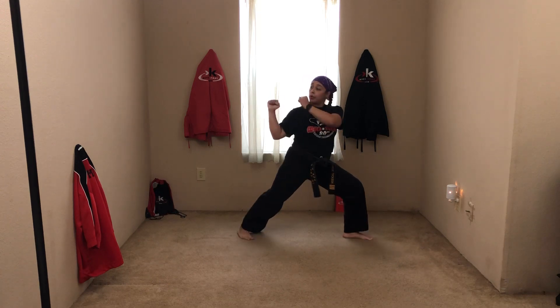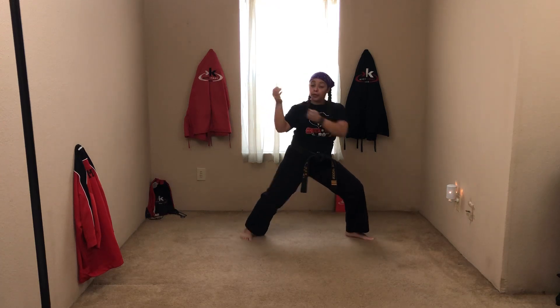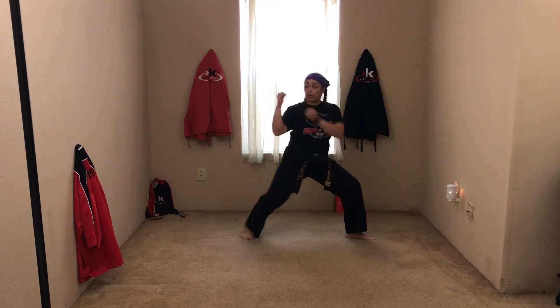Now I'm going to say pivot guard. What I want you to do is pivot your feet to the side and bring your hands to a guard. Ready, pivot guard. Good — you're looking that way because your opponent's that way. Good, go back. Ready, pivot guard. Go back. Ready, pivot guard. Good. Go back. Last time, pivot guard. Go back. Good. Ready, stand.